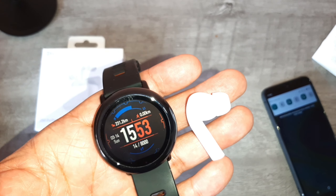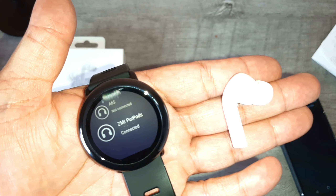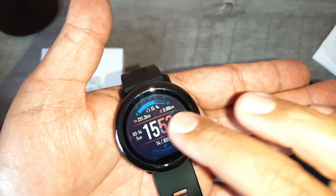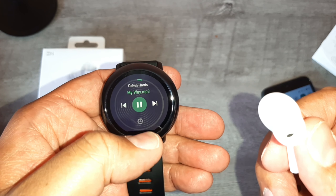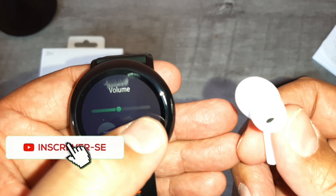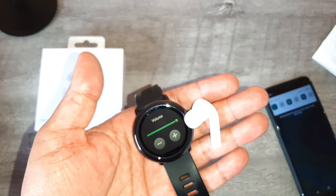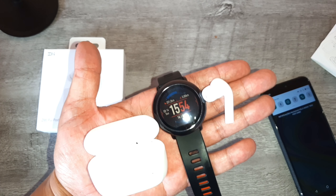Se você quer fazer uma corrida, uma caminhada, o seu treino, sem precisar levar o celular, e o seu smartwatch tem memória interna — como eu vou conectar ele com meus fones? Simples. Estou com o modelo Amazfit Pace da Xiaomi, que possui 4GB de memória interna, e estou com o meu fone ZMI. Está conectado. Vou sair aqui, vou para a minha galeria de músicas. Pronto — a música já está tocando aqui. Aqui eu posso controlar o volume. Você vai fazer a sua caminhada ali de boa, escutando as suas músicas. Simplesmente, com os seus fones e o seu smartwatch, você faz uma excelente atividade física com a sua trilha sonora preferida, sem precisar levar nenhum celular.